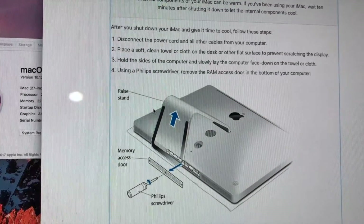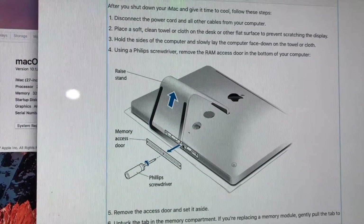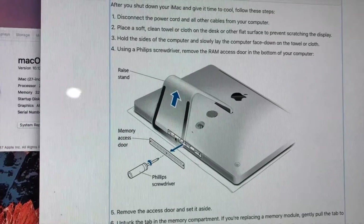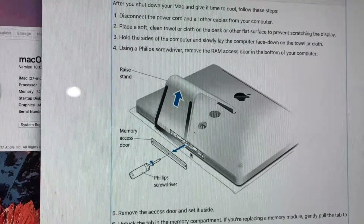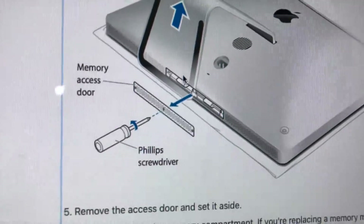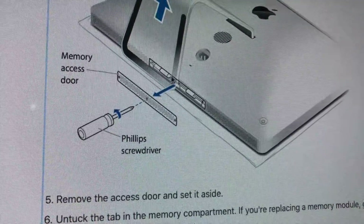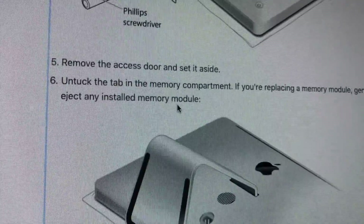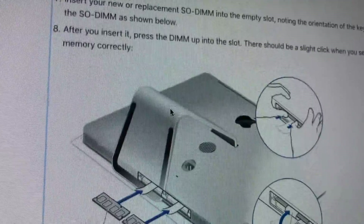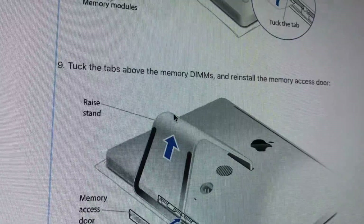Here's a picture online of how to install. This is the compartment right below the Apple sign — a Phillips screwdriver — and then there are four slots. This little portion right here is the tab that you use to pull out the memory cards. I'll include this link in the video description, and it's pretty simple — just be sure to read the instructions so you don't ruin your computer.